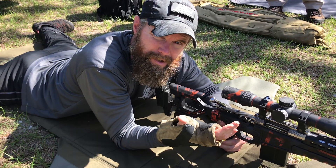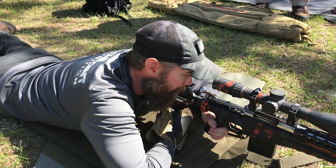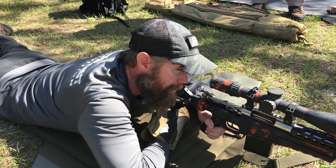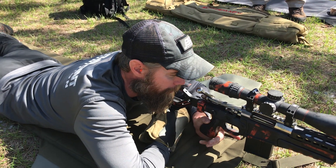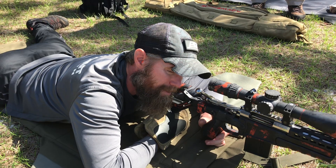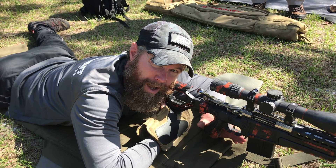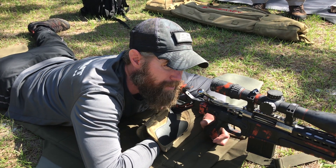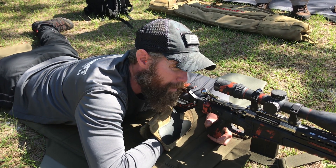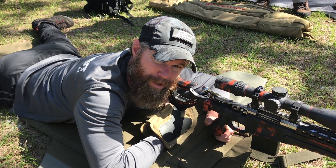If my body position is off and I'm in a weird position, muscling it onto the target, what happens is when I take that shot it bounces and I'm pulling back in — so every time I take that shot I lose the target. I should get a good natural point of aim so the gun is on the target and stays on the target through the recoil. I should be able to see the target and where my impact is, then make adjustments for wind calls.